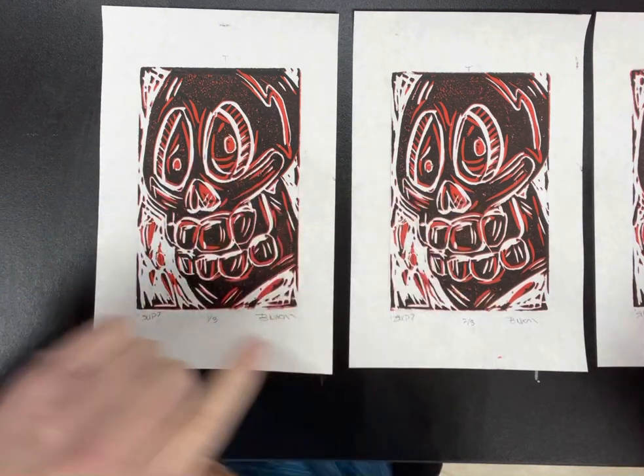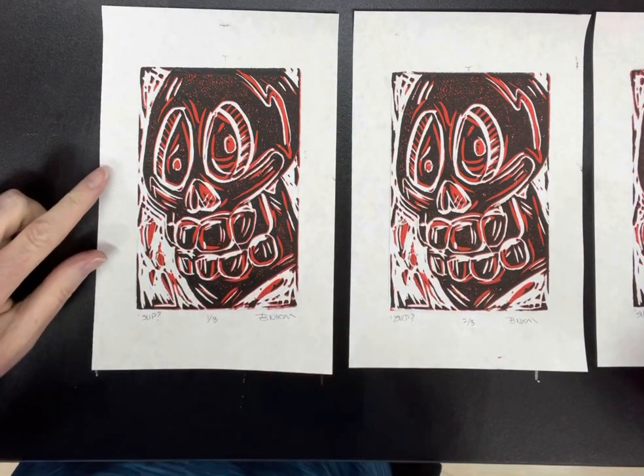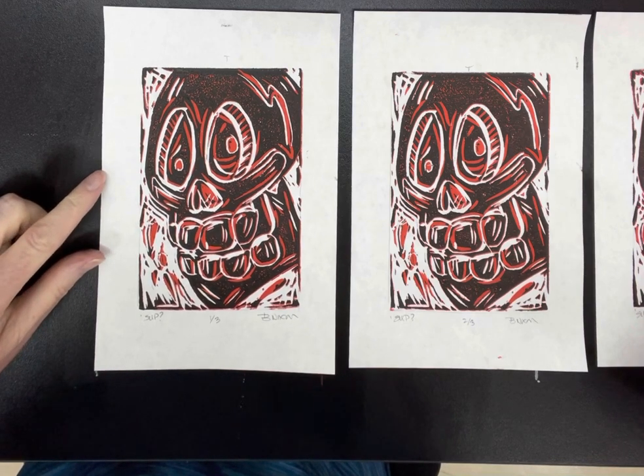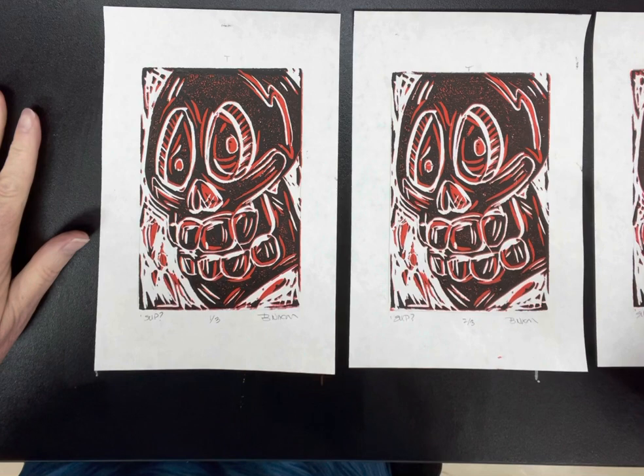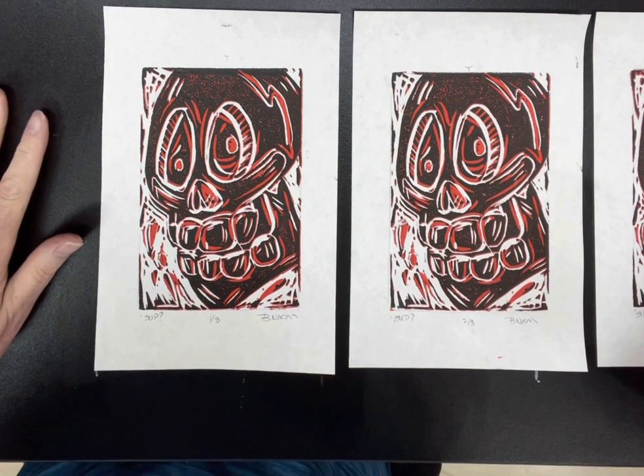The areas you see in red right here — that was the second cutting, so those lines stayed red. The black then printed on top of that where I didn't cut at all. And I think it turned out pretty good.